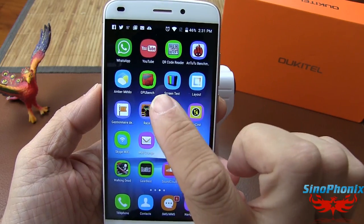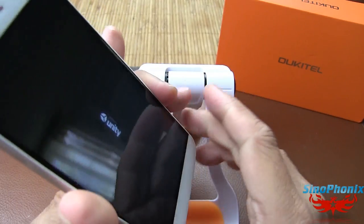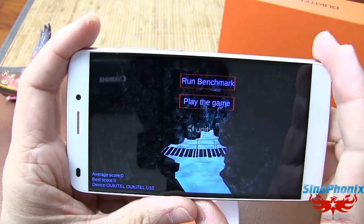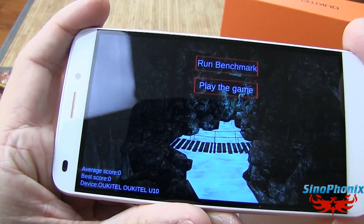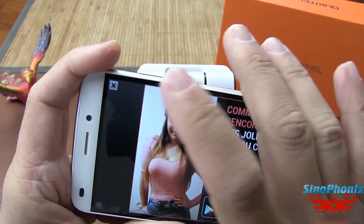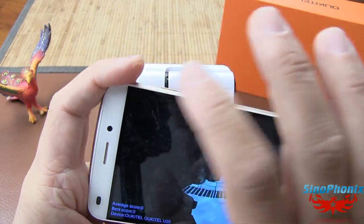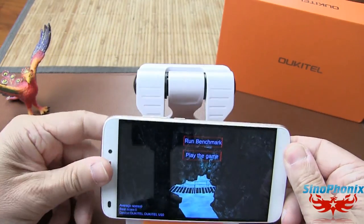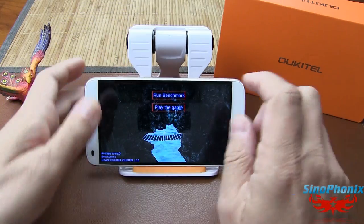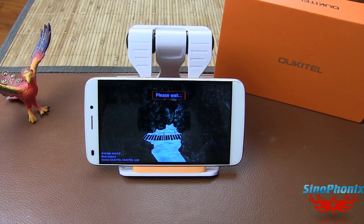On continue avec le GPU Benchmark. Je ne l'avais pas encore lancé donc on va le lancer directement. On se retrouve tout de suite après avec les résultats.